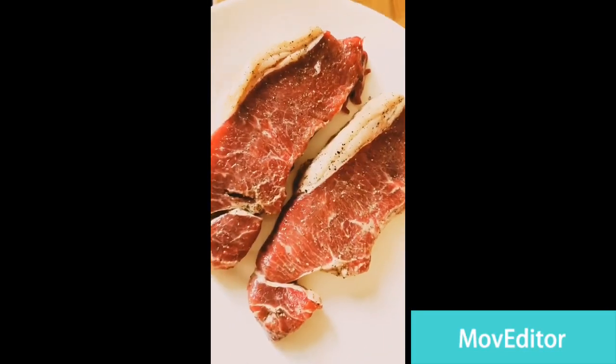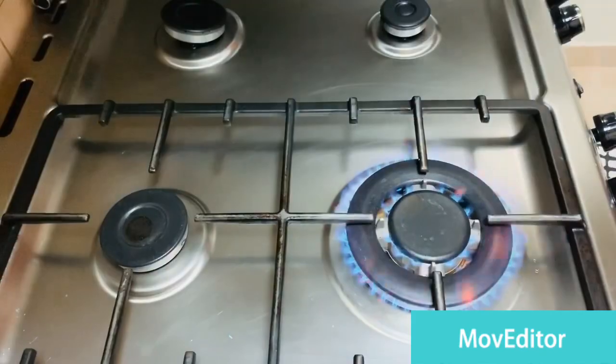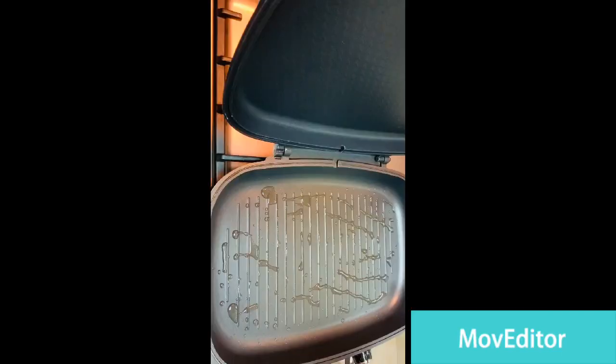Very important: do not take your steak from the fridge and cook it right away. Let it sit outside for at least an hour.